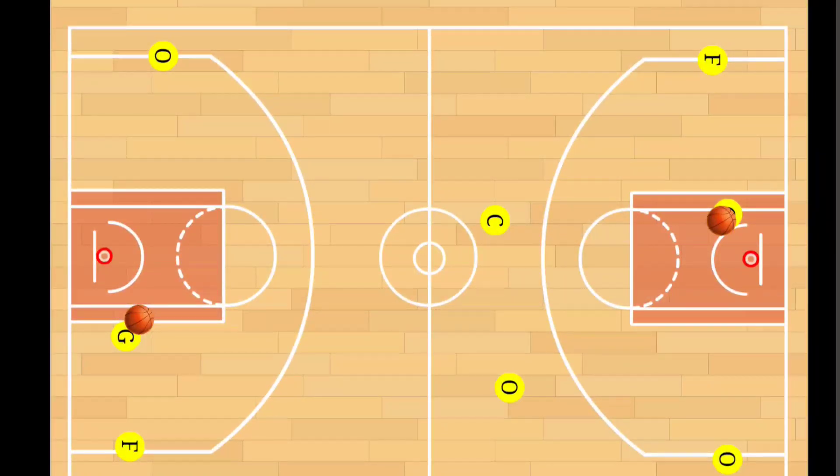The drill is set up on a half court lengthwise. There'll be a player in each corner, a player under each basket with a ball, and a player standing on each side of the center circle. This is a passing drill that starts with the player under each basket and winds up with the player making a layup at the opposite end of the floor.